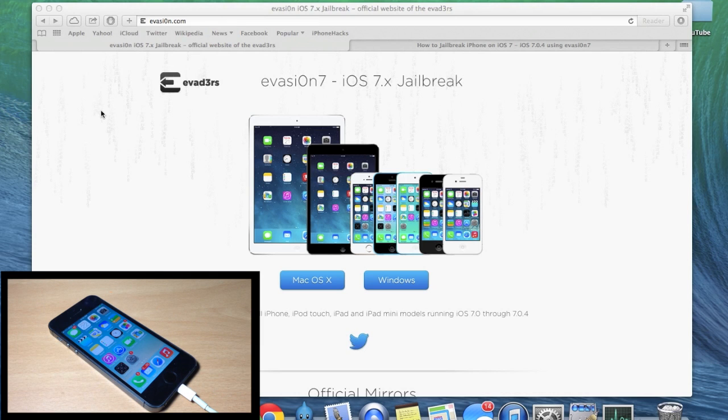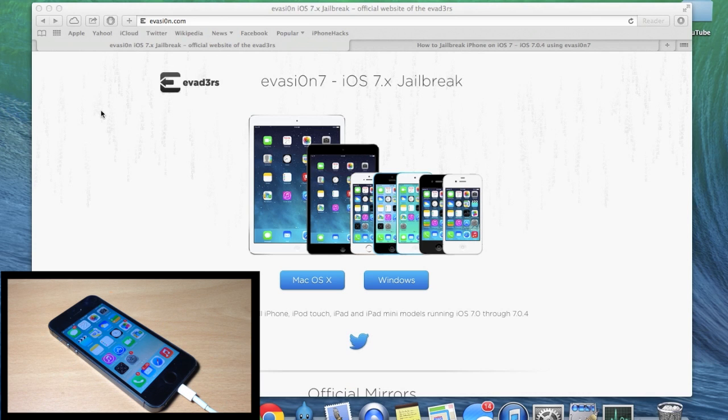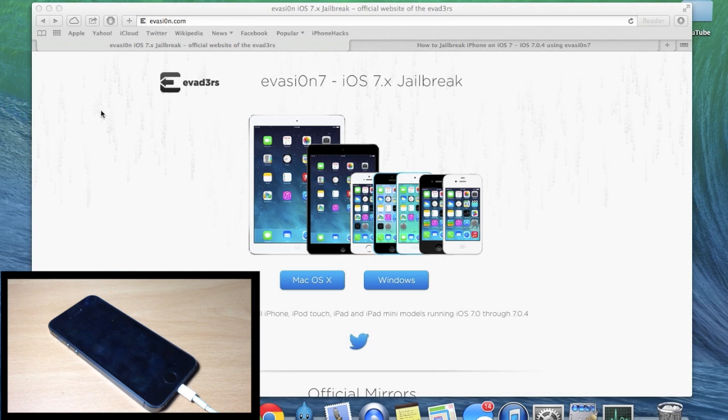The next thing you're going to need is a computer running Windows XP or higher, a Mac on 10.6 or higher, or Linux x86 or x86_64. You'll also need an iPhone, iPad, or iPod running iOS 7.0 through iOS 7.0.4, and also a USB cable to connect your iDevice to your computer.